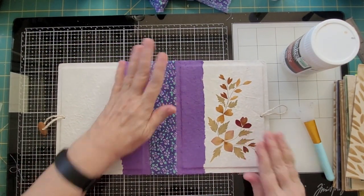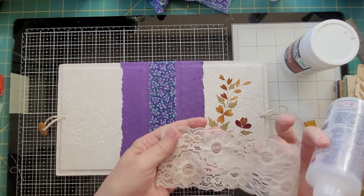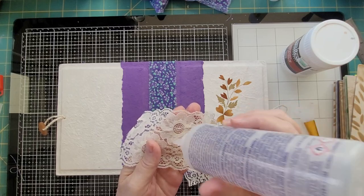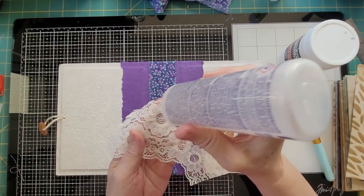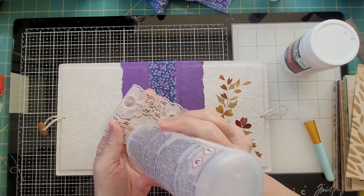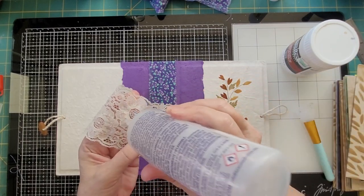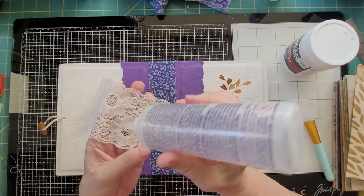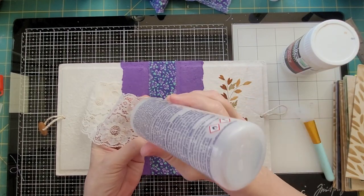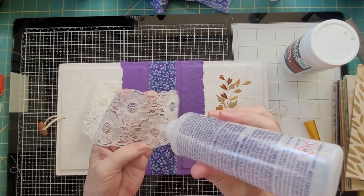There we go — now I'm going to put the lace on. I think the lace is going to go over the edge just a little bit, so I'm going to put some dots on where the flowers are so it doesn't shine through hopefully, and then I'll do the edges. I was just doing this one because it was something I could do really, really quickly.